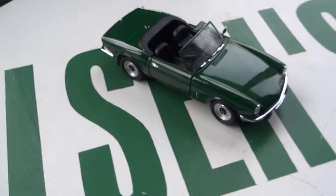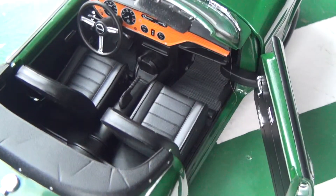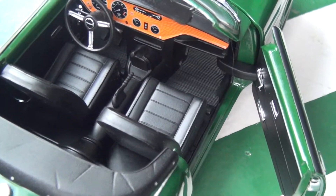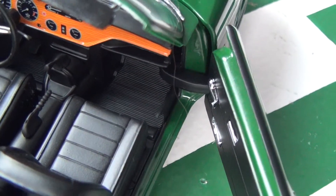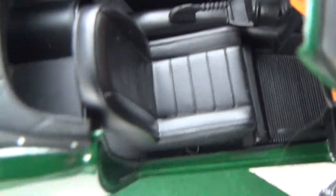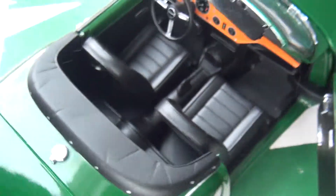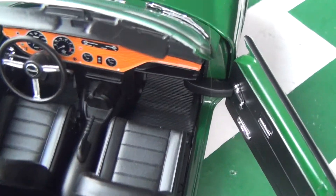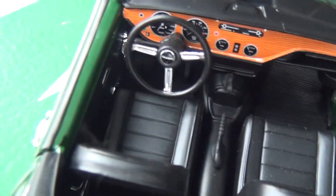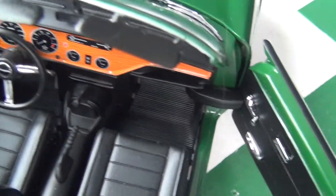Now for the interior — it is relatively detailed, but it is all plastic. It is a little disappointing that it is all plastic, but again, cheaper model. The flooring does have a mat on it, also plastic. The seat is all plastic but has nice detail — you can see the stitched lines on the seat. The dash is all one decal, but it is a detailed decal. The gauges have all of the numbers on them, radio, everything, and the wood grain looks realistic.